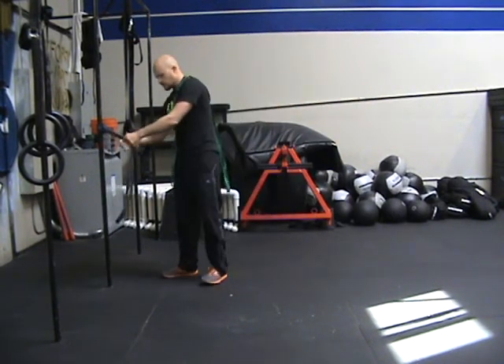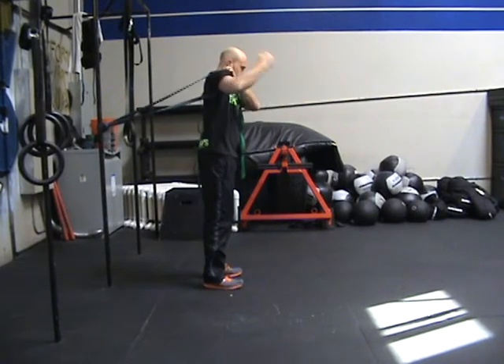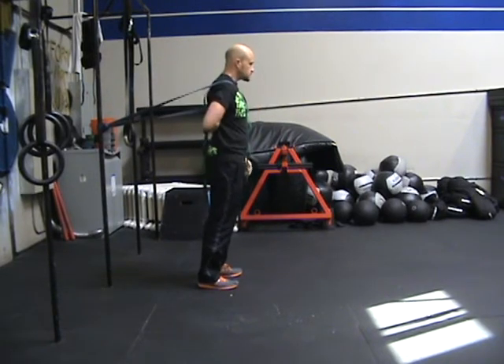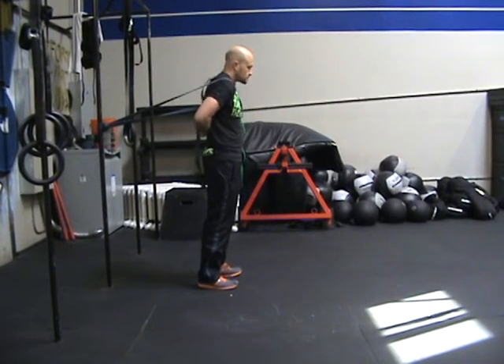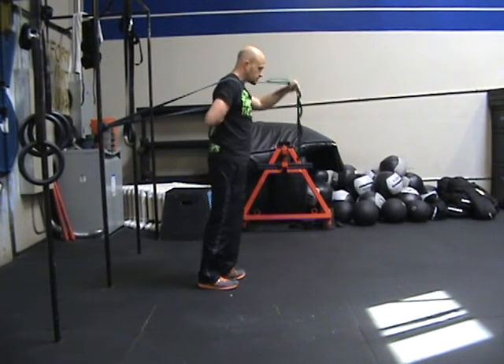This is our banded bully B stretch. Place the band around the head of your shoulder. Internally rotate your hand behind your back with your thumb up. You're going to use a yoga strap. Grab with the internally rotated hand.